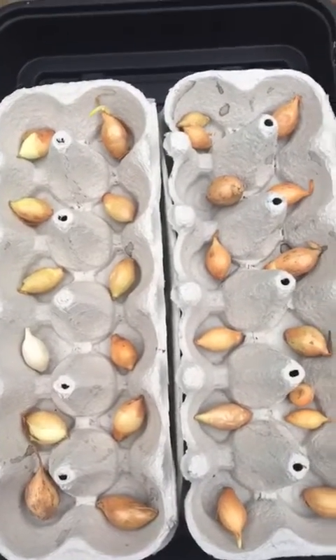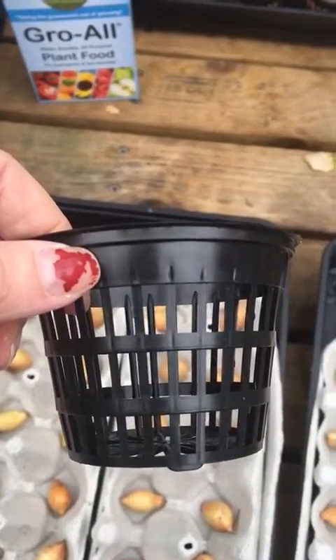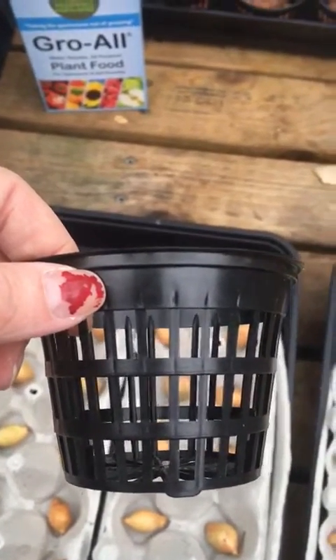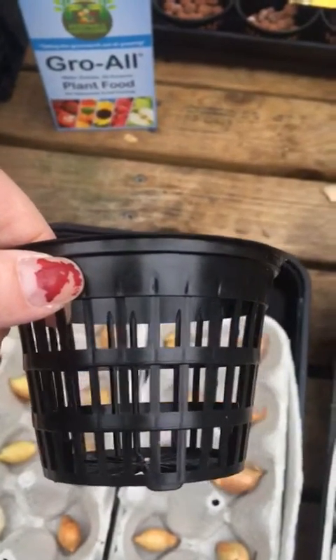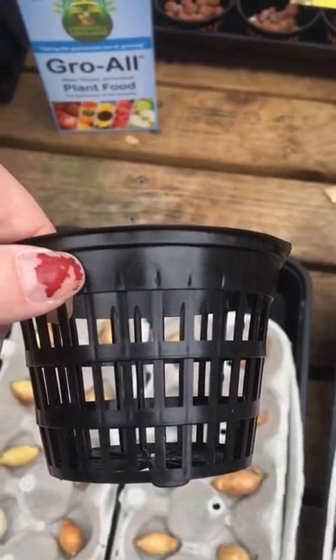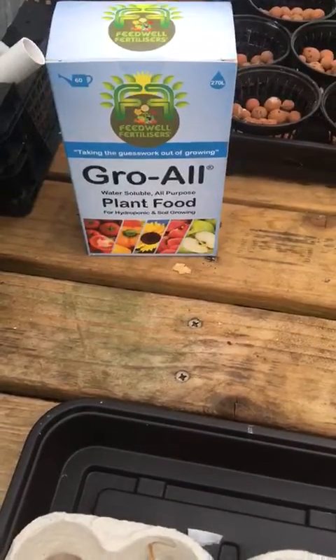When they're big enough and the roots are big enough, we're going to transfer each one into one of our net pots and then put them into our hydroponic rail system which is just here. In that rail system we're going to run the system with grow or plant food in it and we're going to watch the onions grow.